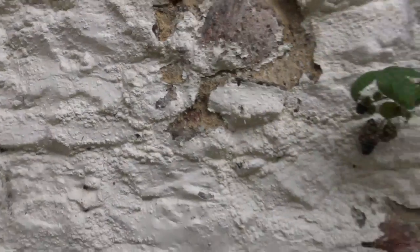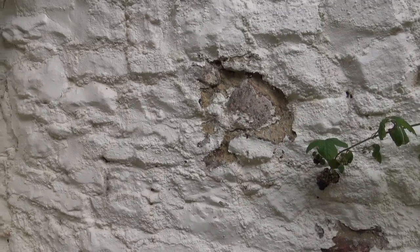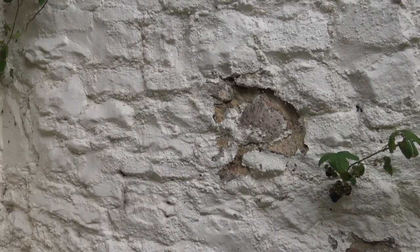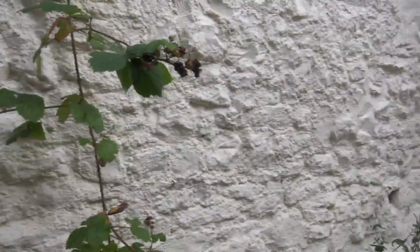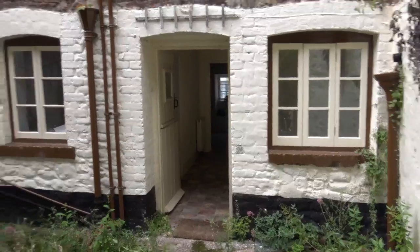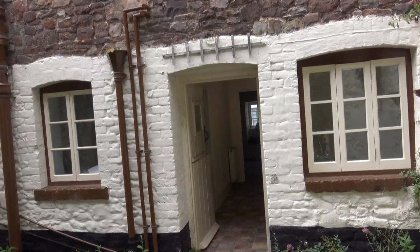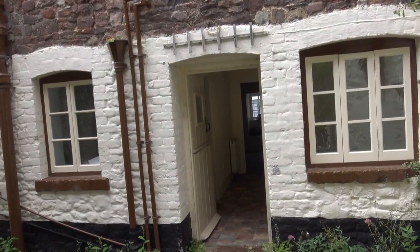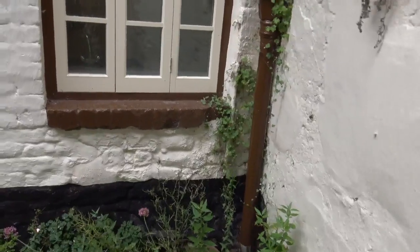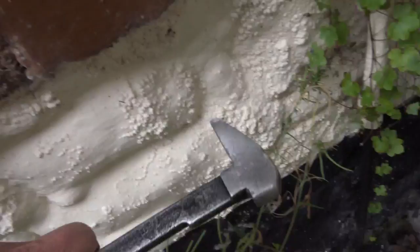Just a quick one, folks — don't use masonry paint, whatever you do. I don't care what any of them say. If someone tries to tell you masonry paint is breathable, don't believe them. It's like putting a plastic mac on and going for a cross-country run — you get soaking wet because you've got a plastic mac on. Do not put a plastic mac on your walls, whether they be your house walls, garden walls, or whatever.